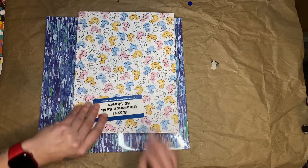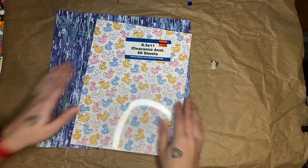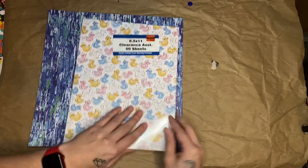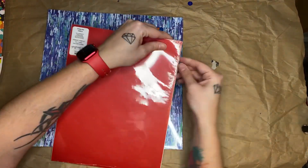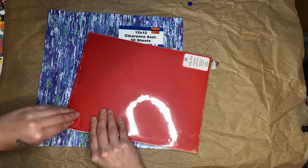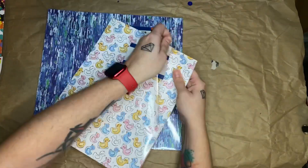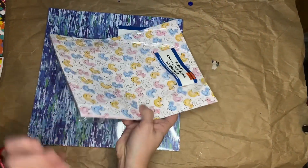The final things I got — actually, these were the first things I got, because I went to the clearance first — were these paper packs: an 8x11 paper pack of 50 sheets and a 12x12 paper pack of 50 sheets. I was going to do a separate video on these going through them, but since I only got a few things at Hobby Lobby, I'm just going to go through these now. So if you don't care what's in them, the video is over for you. But if you're as interested as I am, keep watching.